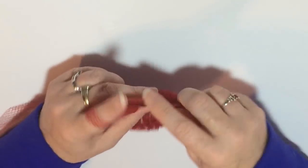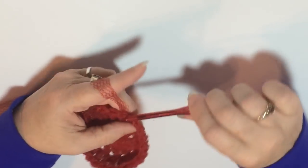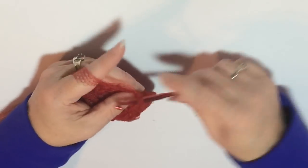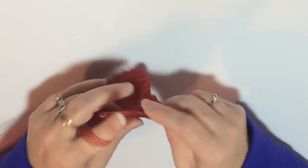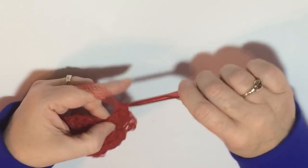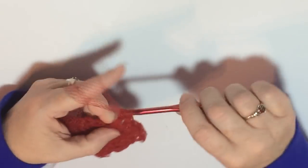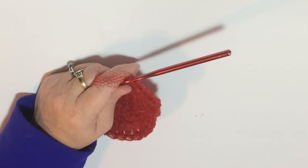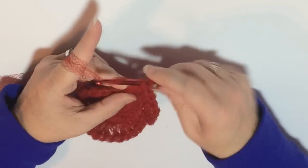As you get to the end of this round, you are going to slip stitch back into the first stitch, then chain two for the next round, and do two double crochets in the first stitch and then one double crochet in the next stitch, repeating that pattern all the way around — two double crochets, one double crochet, two double crochets, one double crochet — then slip stitch them together.